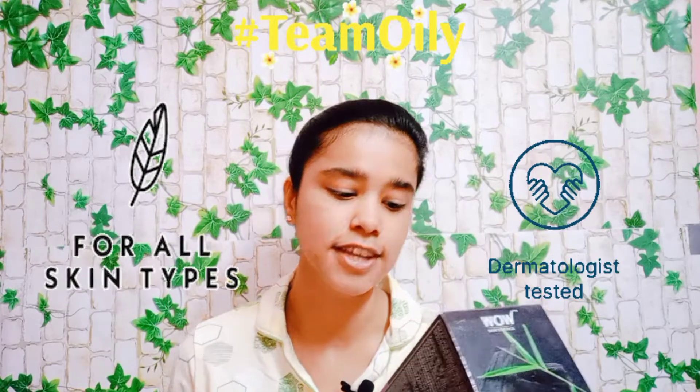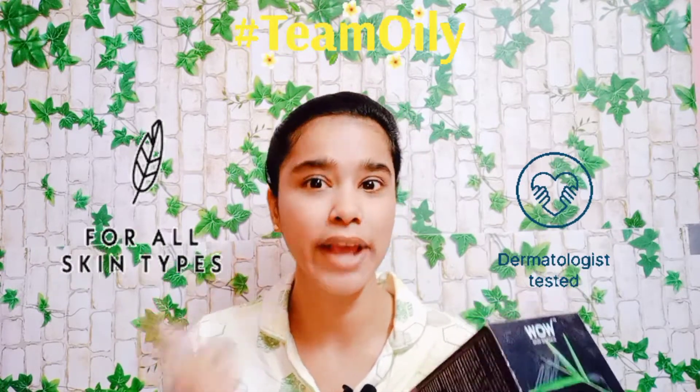Dermatologically tested. Suits all skin types, including acne-prone skin.